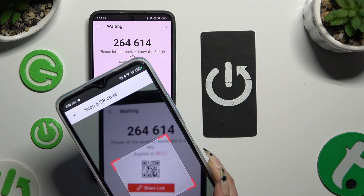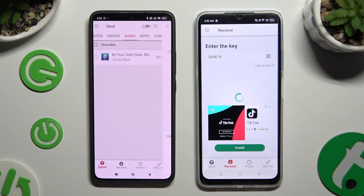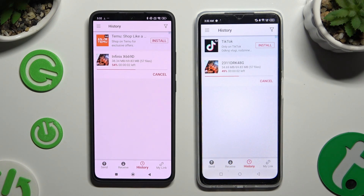Lastly, just wait. As you can see, after a couple of seconds, all of my files were successfully sent.